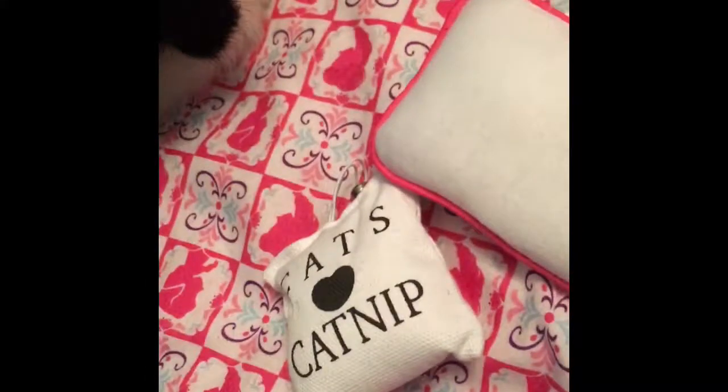Hey guys, today I'm gonna be showing you how to make an American Girl doll bed for free. You probably already have all these materials at your house. What you'll need is an American Girl doll box, or just a big box that will fit an 18 inch doll, a towel or in my case a scarf, doll pillows, and the bedding.